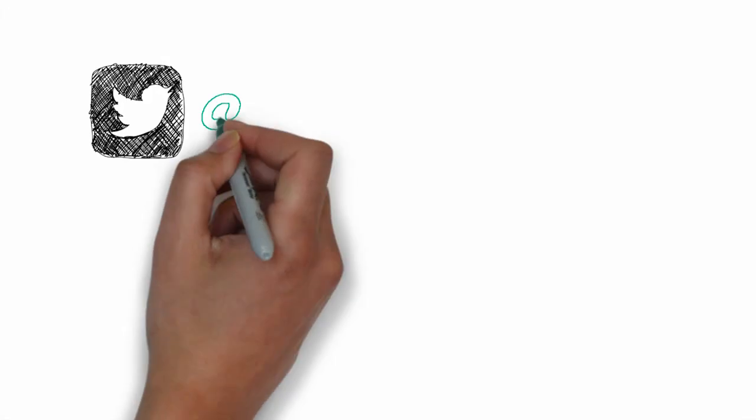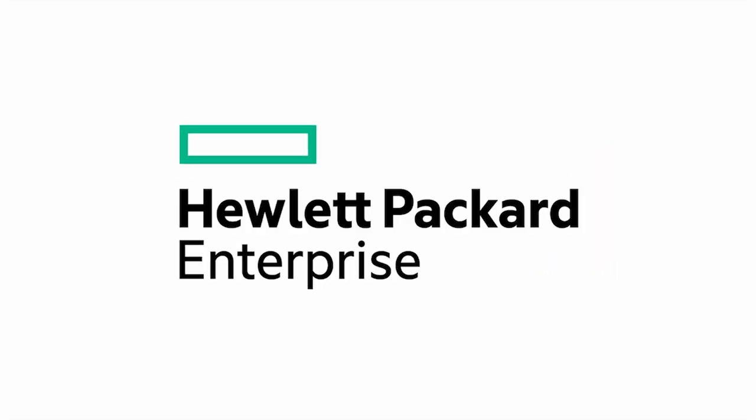Great info, Kip. Thanks for sharing it with us. You can always find me on Twitter as Calvin Zito. You can find our blog at hpe.com/storage/blog. Until next time, thanks for joining us.